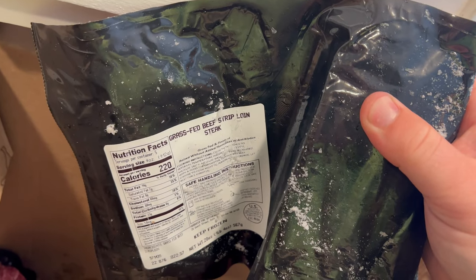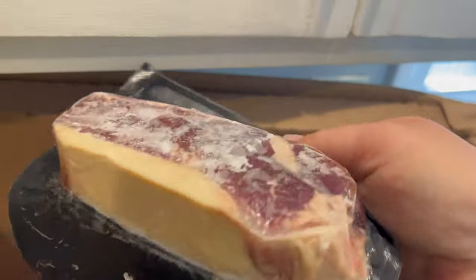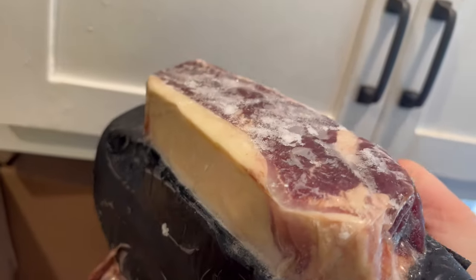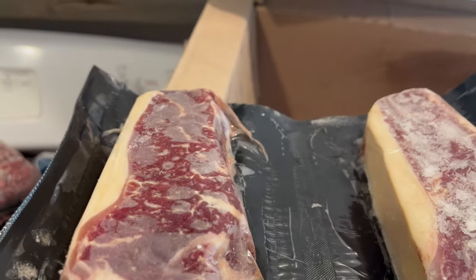Some strip loin steaks here. I haven't cooked these yet, but look at that — nice thick steaks with a good fat piece on them. Both of them look great. Man, that's going to be good.